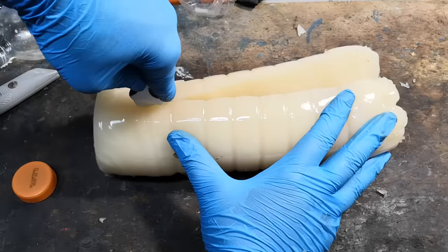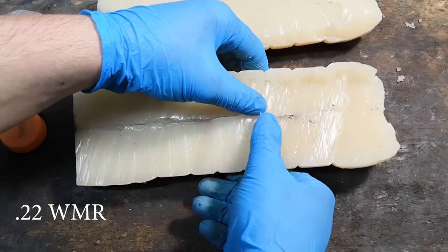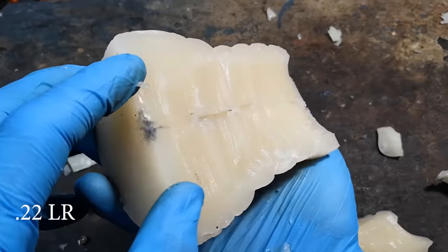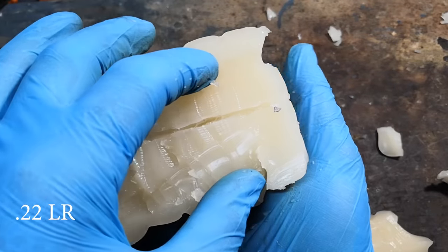Finally, here are the cavities. Keep in mind that since we were not using the standard gelatin block and the gel was also confined by the bottle, we cannot compare these cavities to those found in literature, but we can still compare them to each other. As expected, the WMR left a wider channel, especially in the first half of the block where it was going faster.